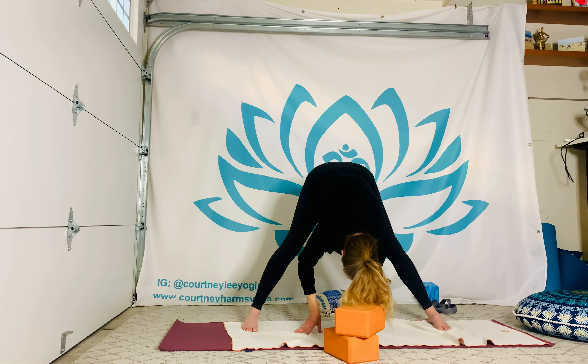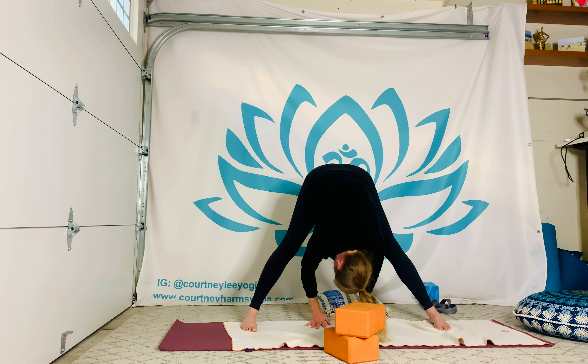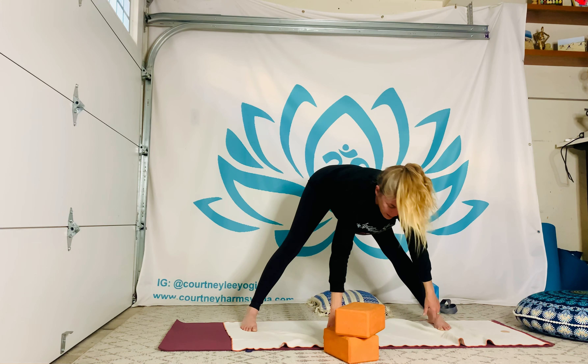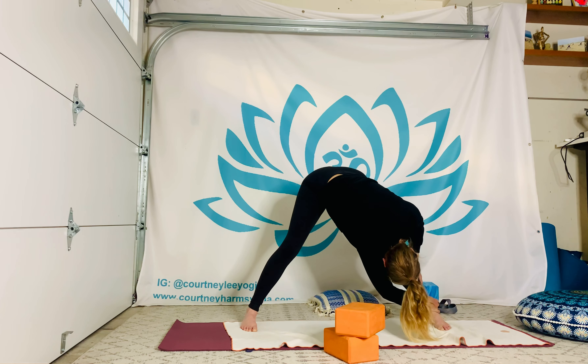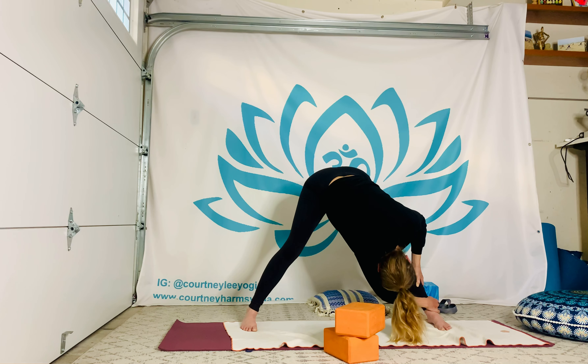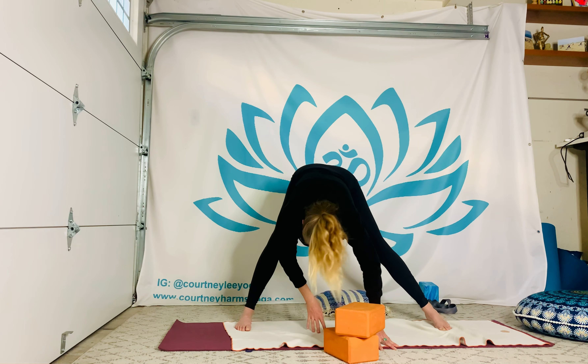Walk hands back so the heels of the hands are somewhere in line with the heels of the feet. Shake the head and neck yes and no. Making sure we're not heavy in the heels — use the big toe joints, the little toe joints. Hands forward, blocks can move with you. Lengthen out, both hands to the outer right foot, hip shifts a little bit left. Springy left knee, melting a little further, finding that subtle twist. Let the head hang, maybe shake it yes and no. If heels got heavy, rock a little forward and find that happy medium.